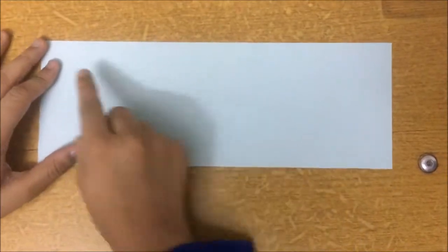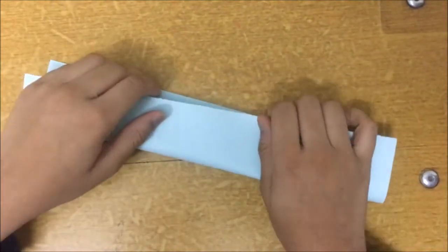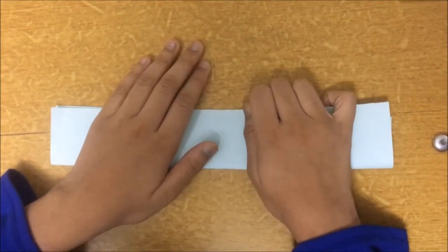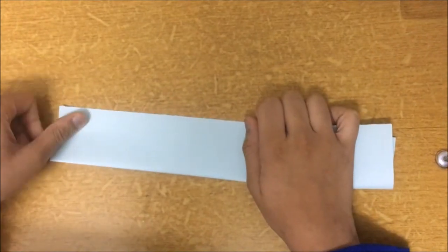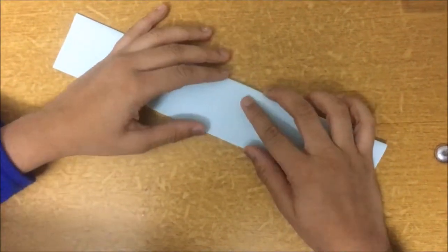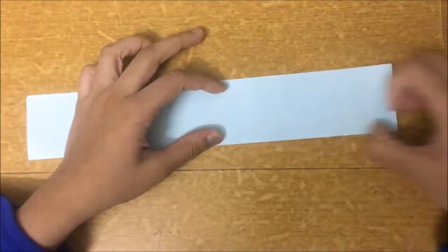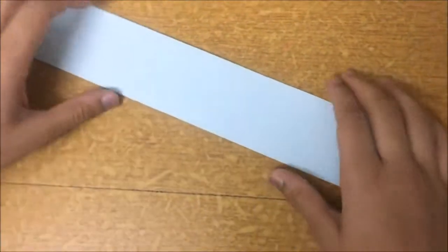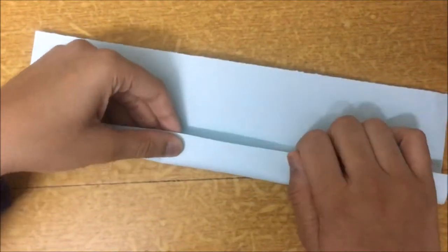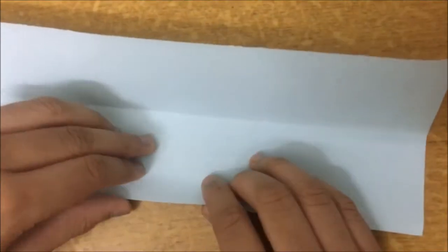Hold the paper like this and fold it in half — bring one edge to the other edge. The folds need to be precise, so after you have folded in half, crease well. Now unfold it, then take these flaps and fold them to the center, but leave a very tiny gap — say about half a millimeter or less than that.